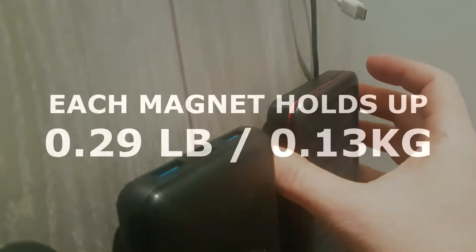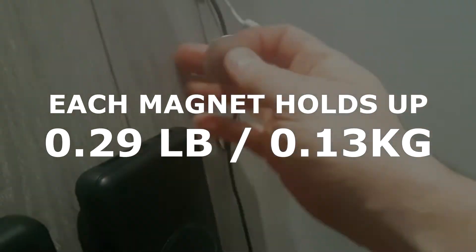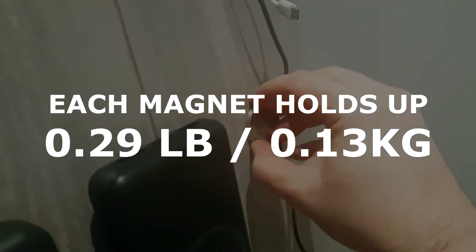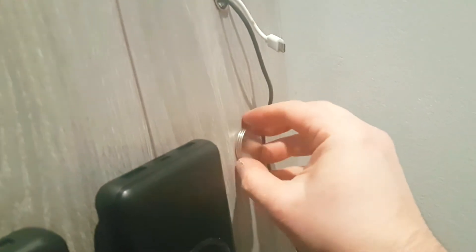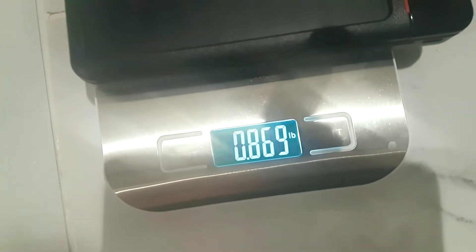I'm not holding it — two, it still falls — three. You need three to hold it. Basically 0.9 pounds.